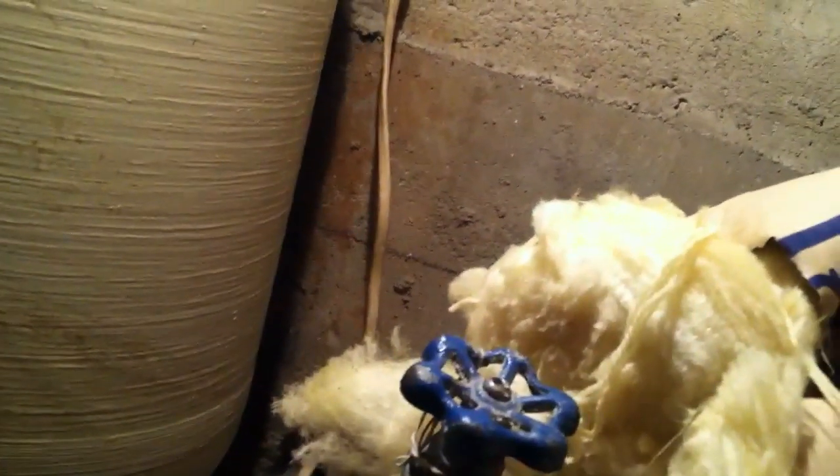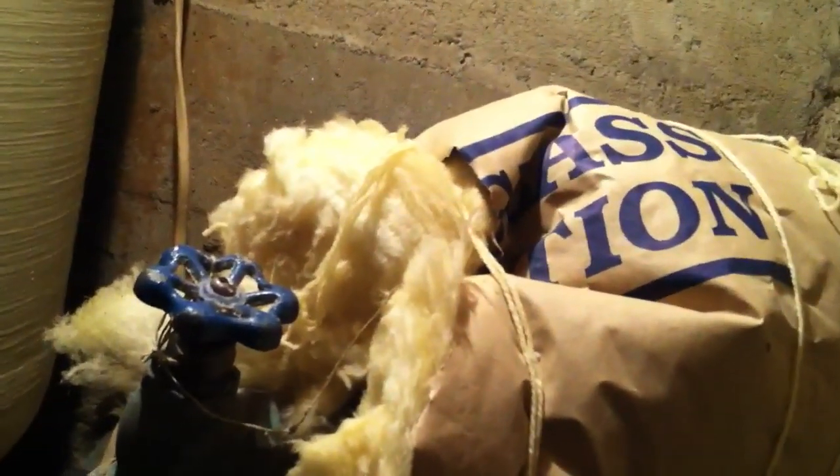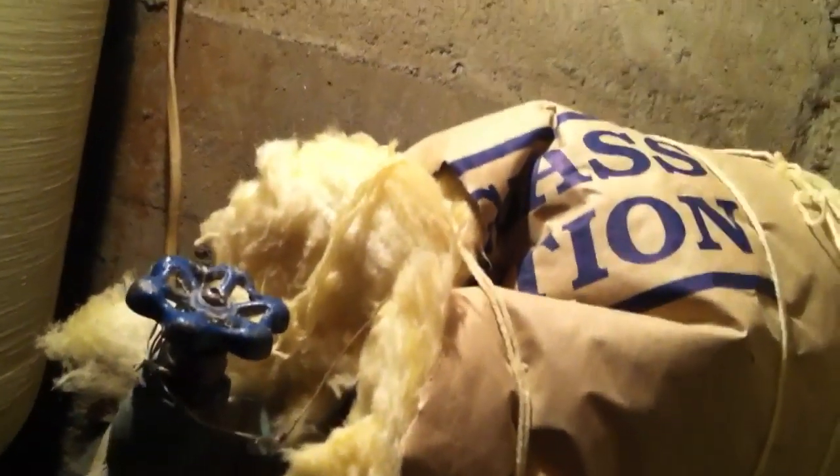Most houses do have high water pressure. The reason is because most cities have to maintain high water pressure for fire hydrants and that sort of thing. By the time it gets to your house the pressure is a little bit lower, however it's still really high for most fixtures and residential uses.